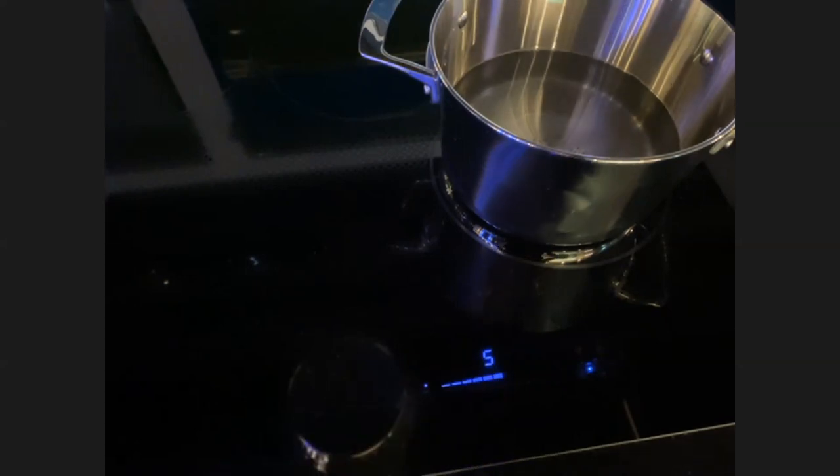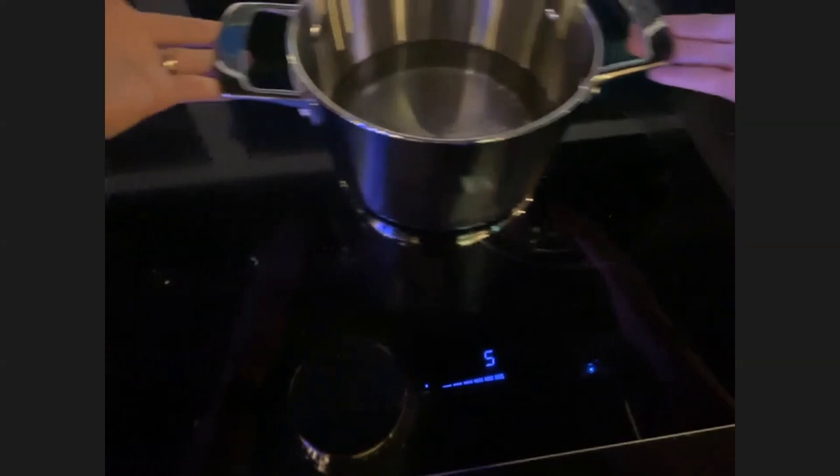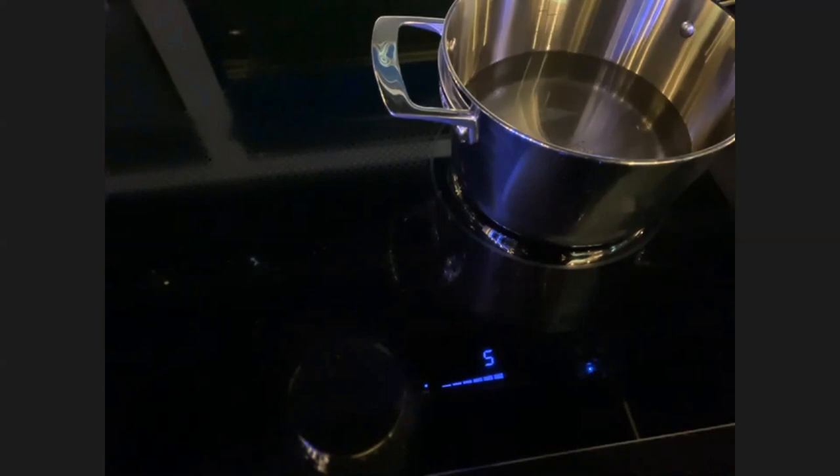Remove the pan for just a second — I want them to see what happens. When the pan comes off, it's going to just flash, basically saying there's no contact. If you put a pan that doesn't work with induction, that's exactly what you would see. The 30-inch model has a 9-inch, two 8-inch, and a 7-inch element, with 3,700 watts of power. The 36-inch model has an 11-inch element with 5,500 watts of power — talk about bringing something to a boil quickly.